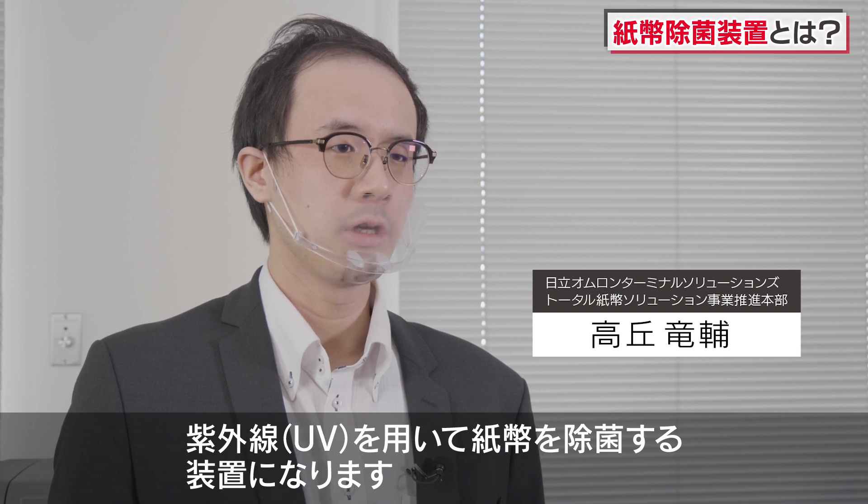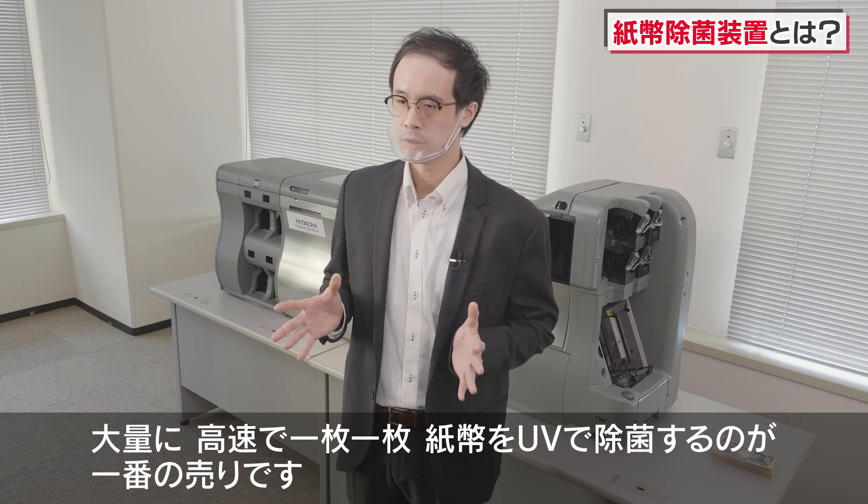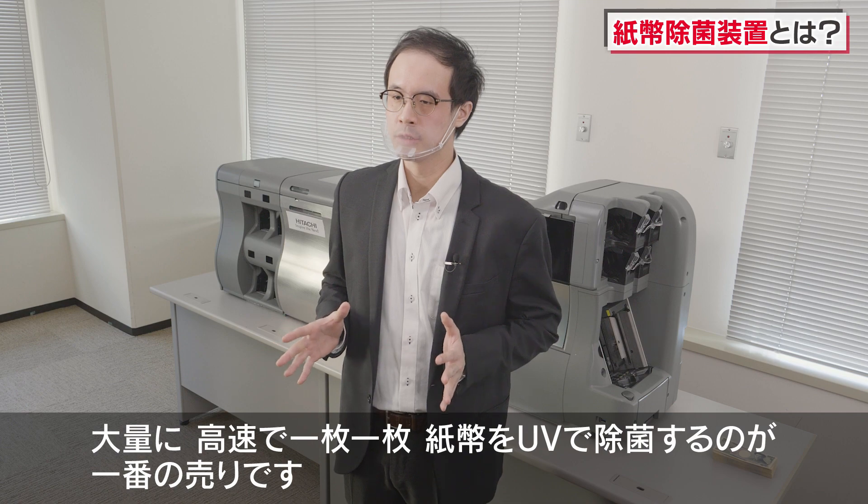The machine is used to remove banknotes. It is a tool that is used with the machine to remove banknotes. That is the most important thing.